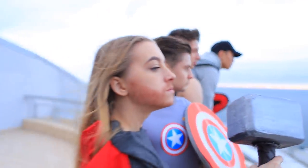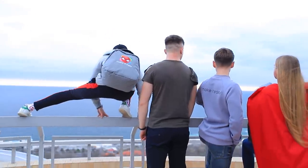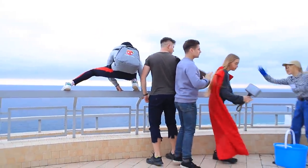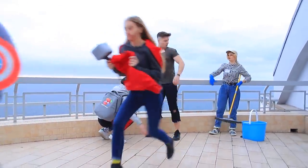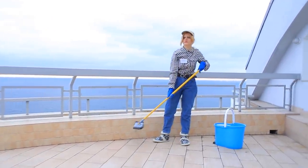Look at these brave superheroes! They are saving the world! And they always stand in my way when I'm cleaning! Why are you hanging around on the balcony? Go to school, dummies!